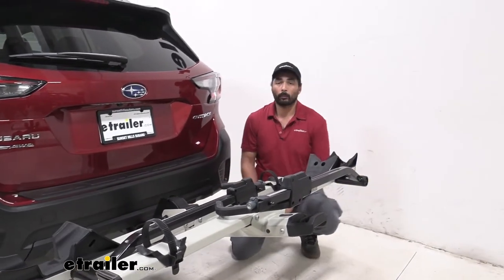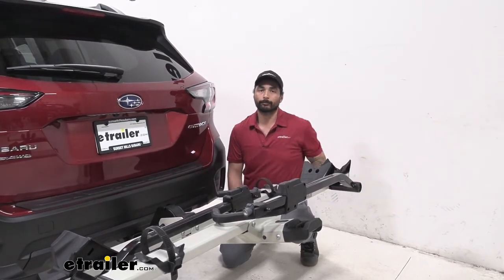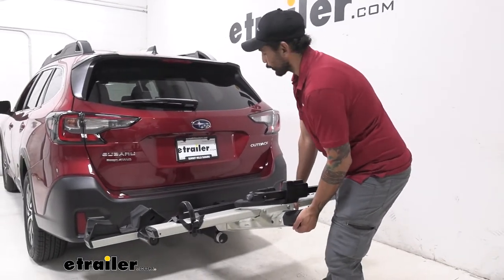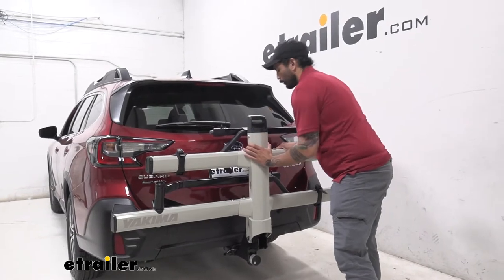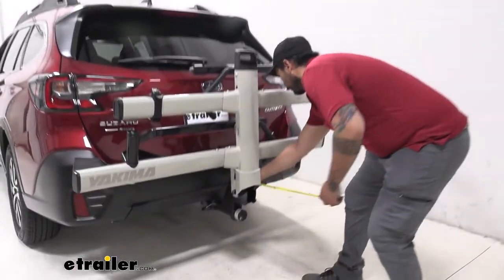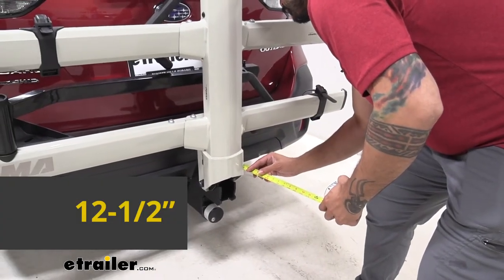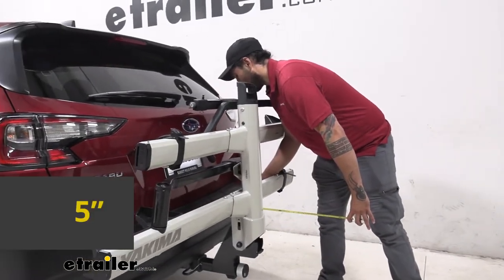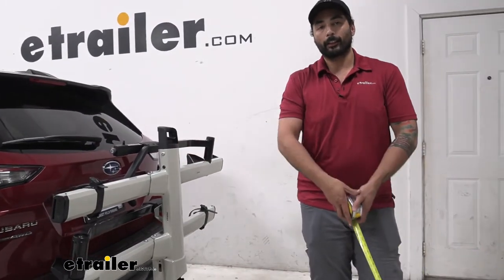Another thing to keep in mind when you're going up those steep hills or driveways: the front of your vehicle is going to go up and the rear is going to go down. We can also fold this rack up to save even more room in our garage, using that same handle we use to tilt it away. That's going to make the distance from the bumper to the furthest point out about 12 and a half inches, and the closest point is going to be about five inches.